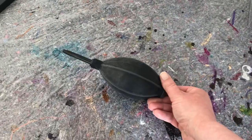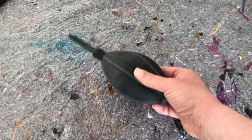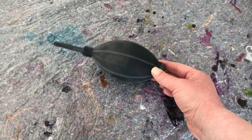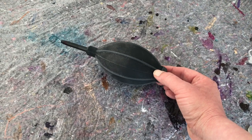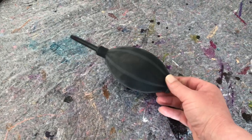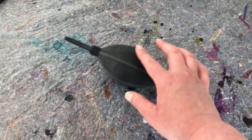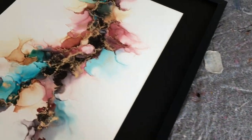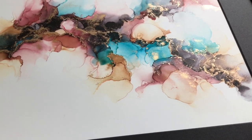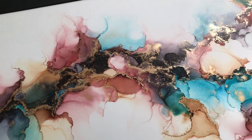Number two on my list is a Tim Holtz air blower — I think that's what it's called. I love this; it's such a fun alternative to the hairdryer or your airbrush. I think more people should use this — it gives you such a completely different look. A lot of newbies haven't really thought about using one of these but it is so much fun. I'm going to show you a piece I did with the air blower — you can get so many cool shapes.